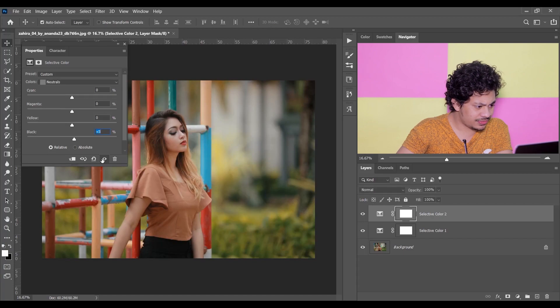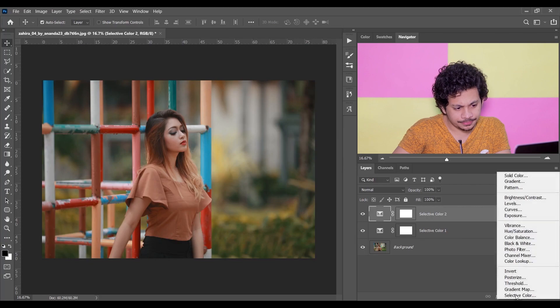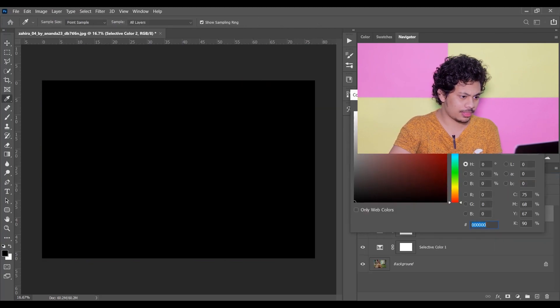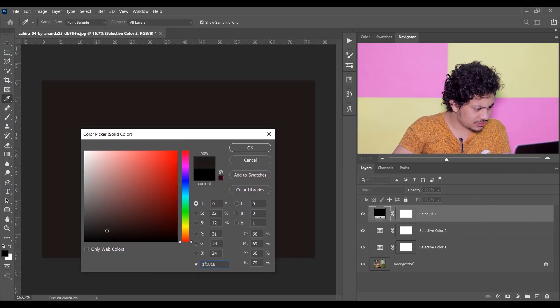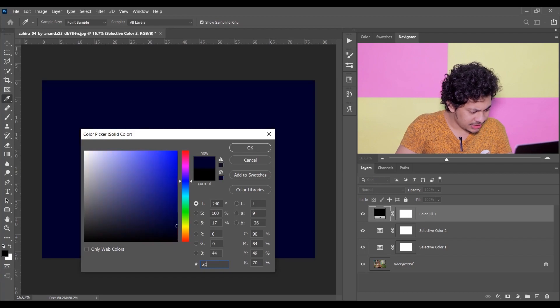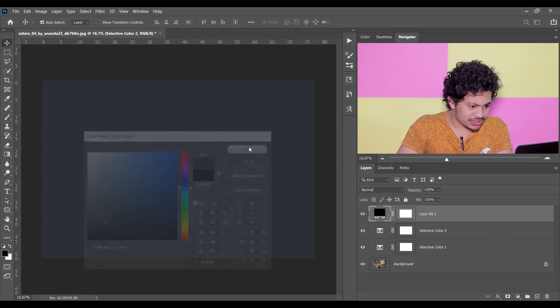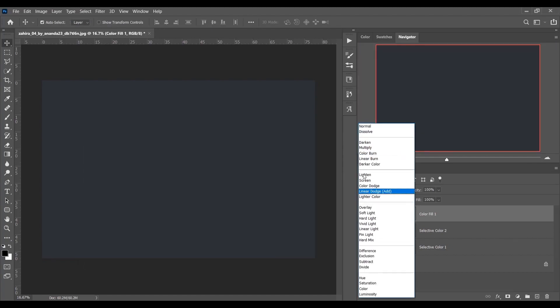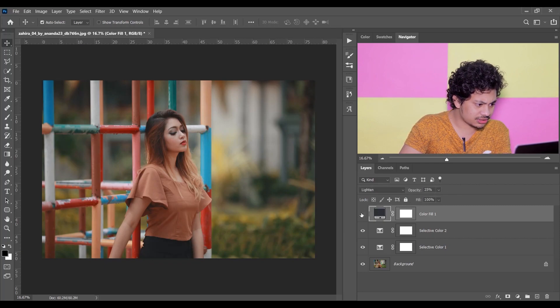Let's see the before and after — this was the before and this is after. It looks good. Now let's add a Solid Color. I want to add a matte look with a matte bluish color. I'm using a dark bluish color — the color code is 2C3036. Press OK and set the blending mode to Lighten, then change the opacity to around 25 percent. That's perfect.